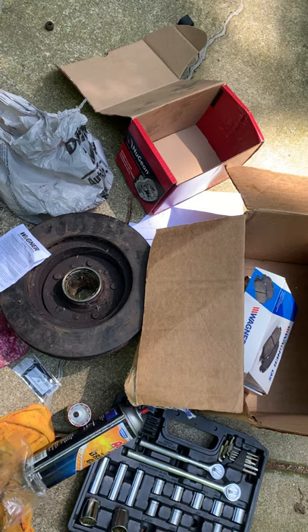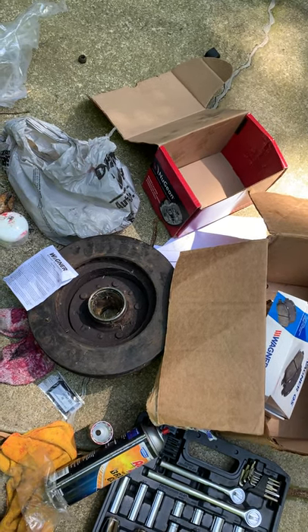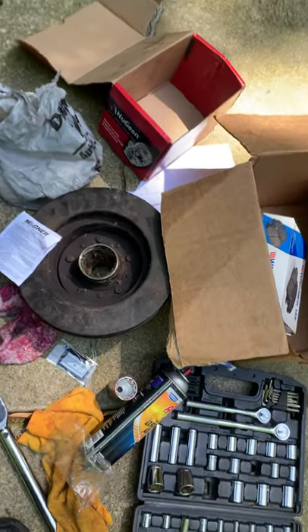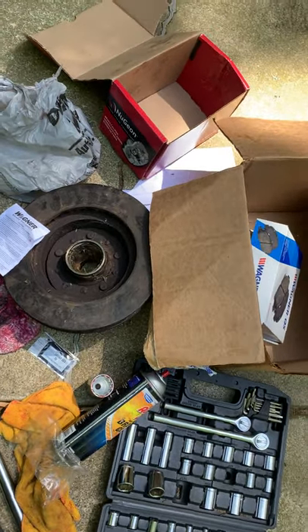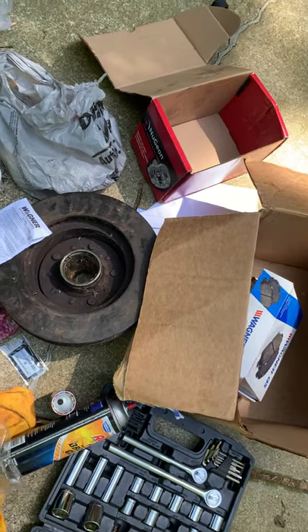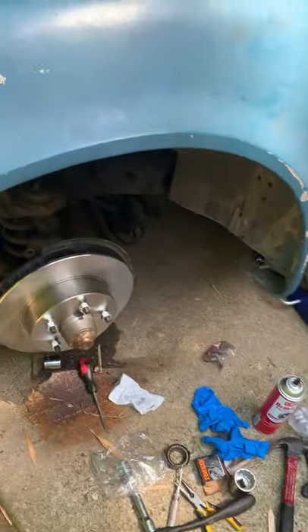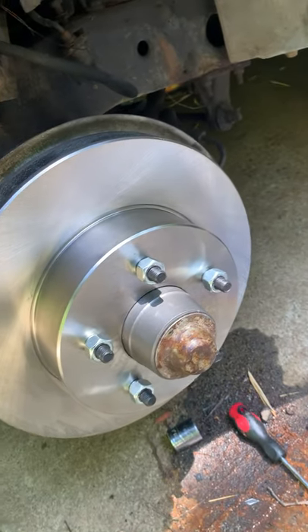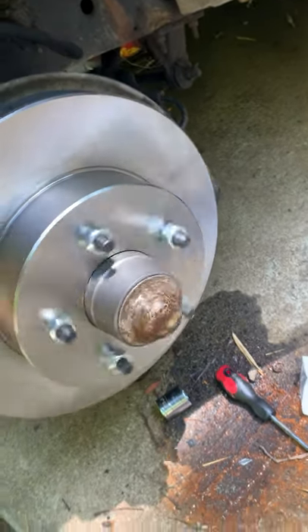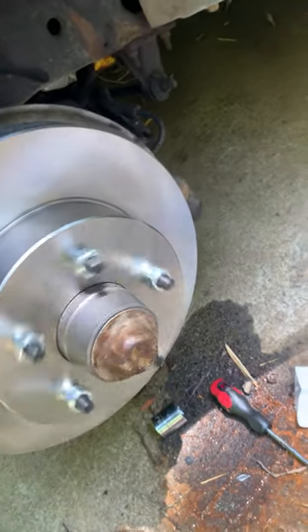There's the old one. The way these C3s were, the rotor was actually riveted to that wheel hub. As you can see here, that one's probably the '73 — it's getting close to 47, 48 years old. So I ended up replacing the wheel hub and put new wheel bearings in it. I'm getting ready to put the rotors on. As you can see, she spins really well.